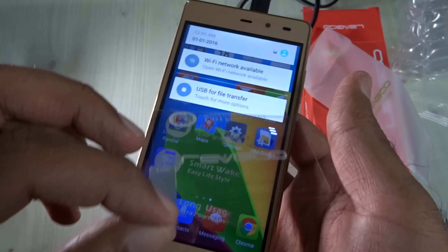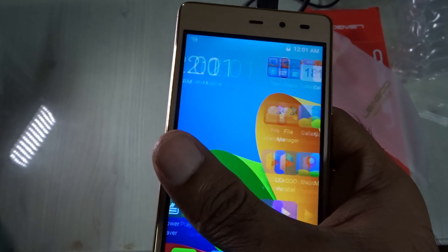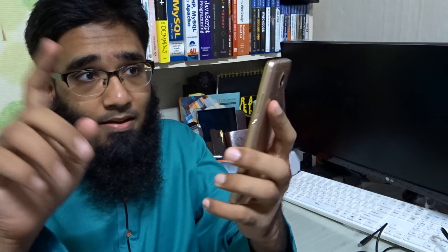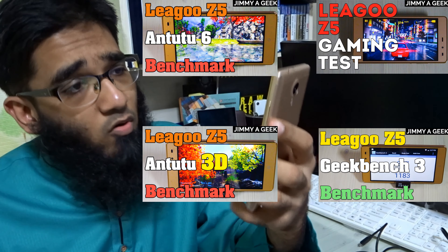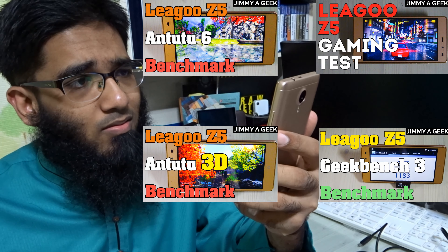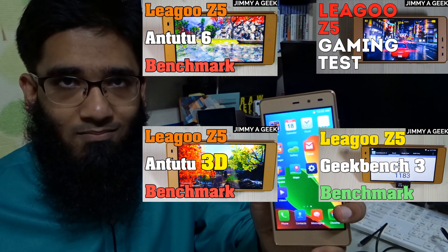It comes with a screen protector already on — that's quite nice. Let me peel this off and see the performance. The performance of the phone is very, very nice. I can't believe this phone is only $40. It's a bit slippery in hand, so I'll be buying a case. The build is plastic, but I'm so happy with this phone. If you're going to use it for basic apps or give it as a gift, it's going to work super fine.